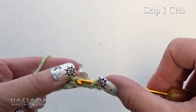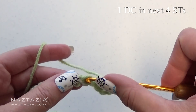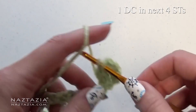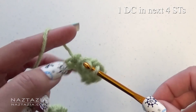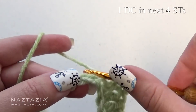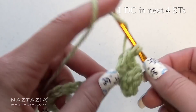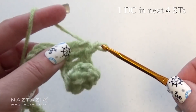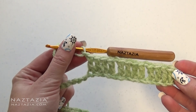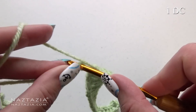Skip three chains and make one double crochet in each of the next four stitches. Chain one. Make one double crochet in each of the next four stitches again. Chain one. Continue with this pattern across the row. At the end, after you make your four, make one more double crochet in the last chain.